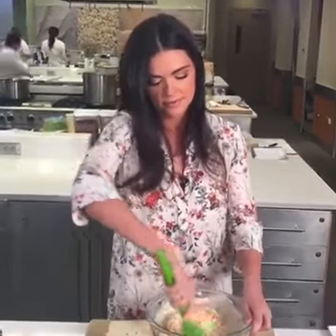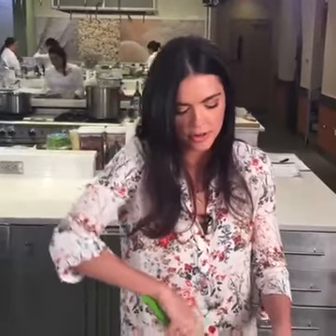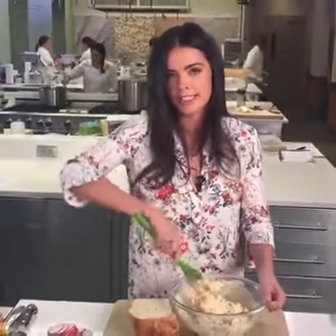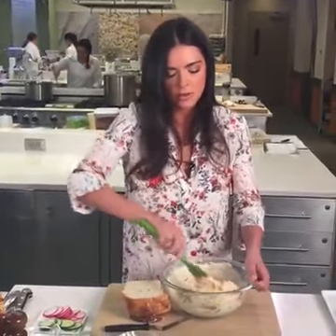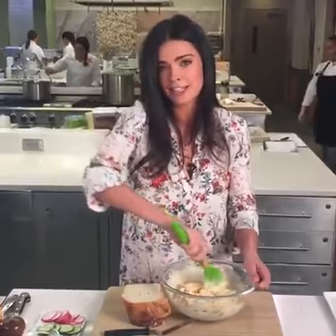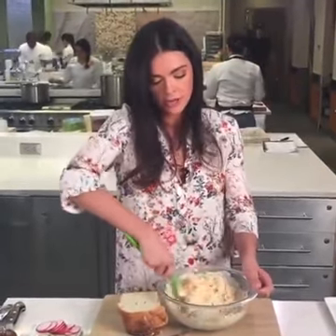Neil wants to know if you can grill the mix on some bread like a grilled cheese. Neil, that's a wonderful idea — so delicious to make this grilled. When my grandpa used to make me grilled cheeses, he would always put mayonnaise on it, and the mayonnaise melts into the cheese. So the pimento cheese has already done that step for you. That's a great thing to do, especially if you have some leftover from a party.